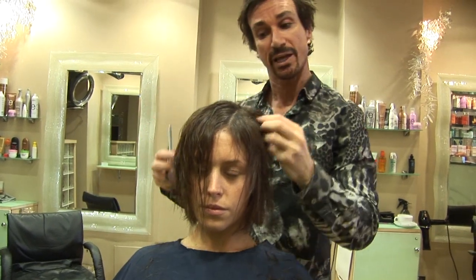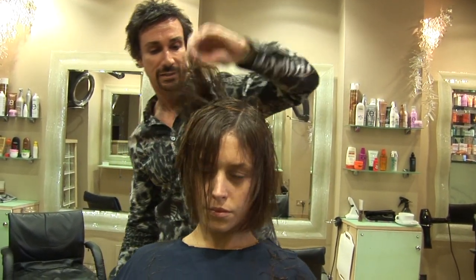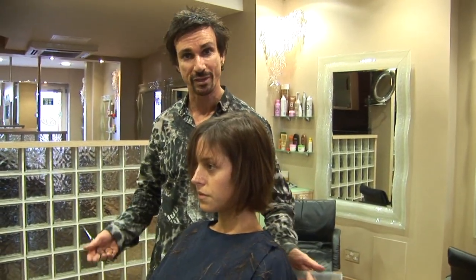By chopping into it, it adds a little texture, and by layering it gives it a little bit more fullness to the head — and that's exactly what we're aiming for. I'm about to cut the fringe now and keep it quite choppy and soft on all different lengths.